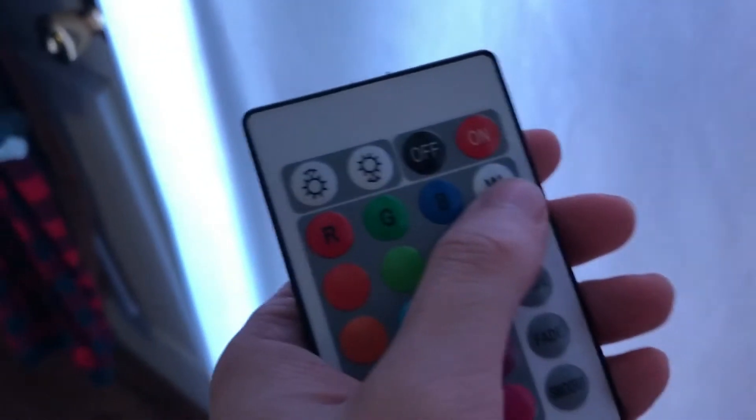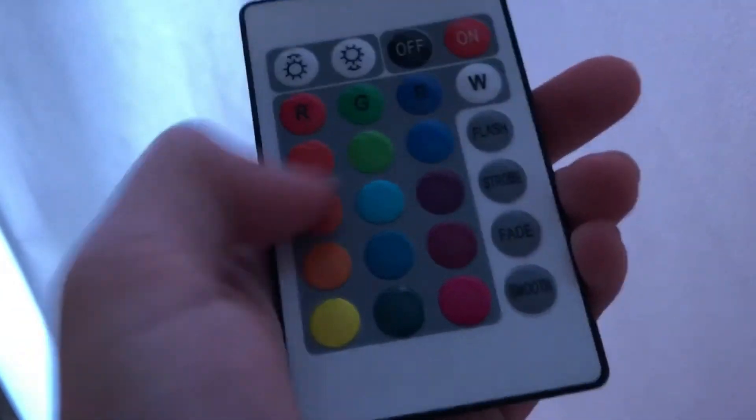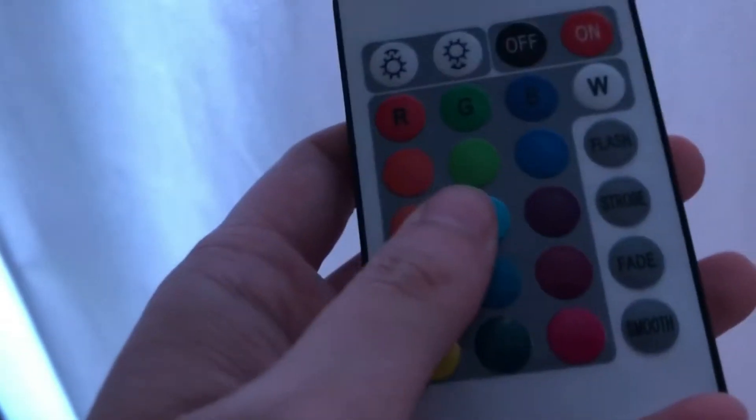And then you got basic white, which I so appreciate. Especially on this remote right here, you have your primary colors and then all the cute little colors that come after them. So far my personal favorite is this green color right here — it looks blue actually, but it appears more green, like Zero Two's eyes.